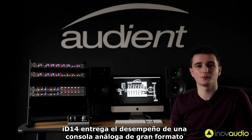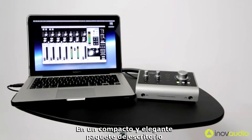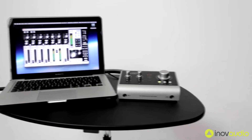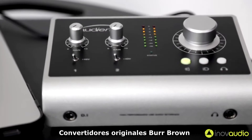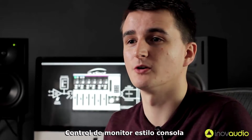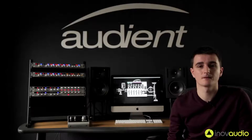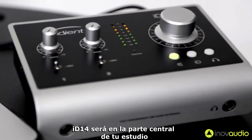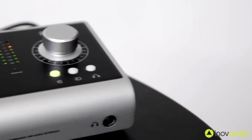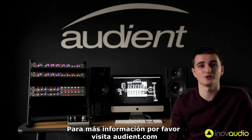In summary, ID14 delivers the performance of a large format analogue console in a compact and elegant desktop package. ID14 provides a pair of world-class Audient mic pres, pristine Burr-Brown converters, console-style monitor control, JFET DI and the revolutionary scroll control ID mode. With its versatile feature set and intuitive layout, ID14 will become the hub of your studio in no time. For more information, please visit www.audient.com.